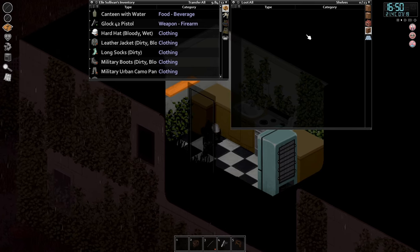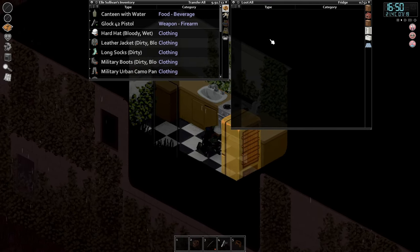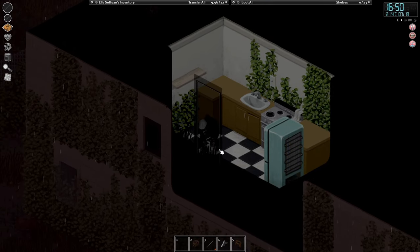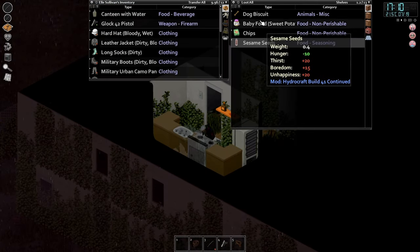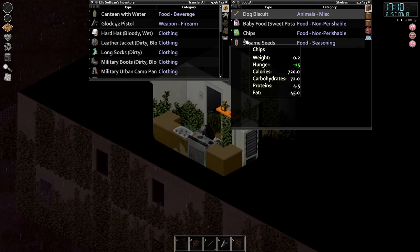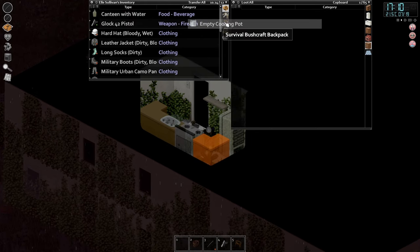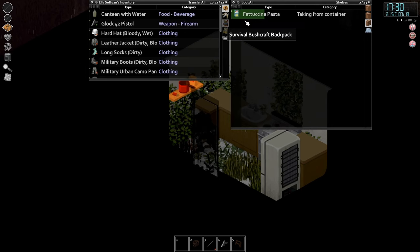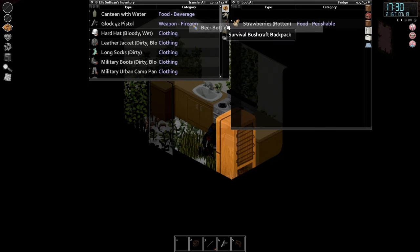Chips — if some of you in the UK are wondering why I say chips instead of crisps, it's because it's literally on the screen. Dog biscuit — what do we do with it? Feed dog. Okay, we need a dog. Cooking pot — that's what I've been wanting for a while now. Some nice pasta, 3,000 calories — that'll keep us going for a while. Some beer. We've got dinner sorted and we've got the cooking pot so we can actually cook it now.